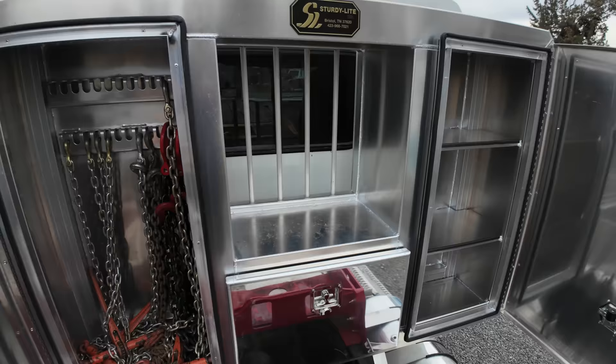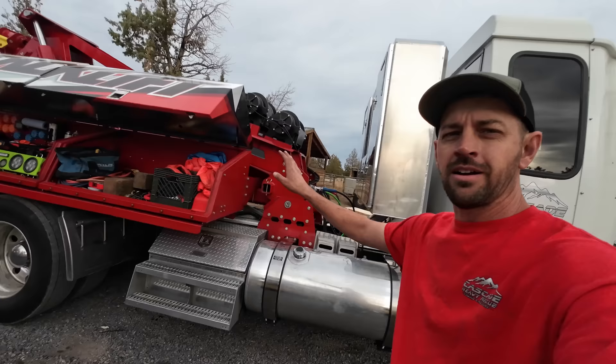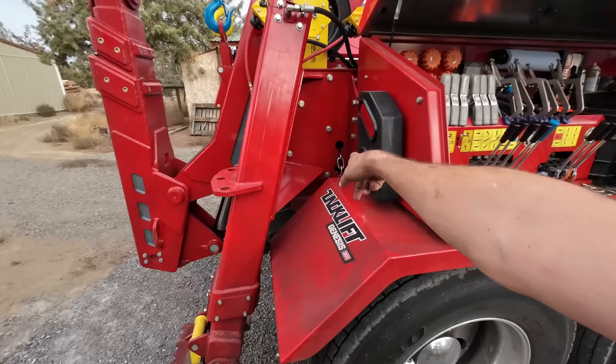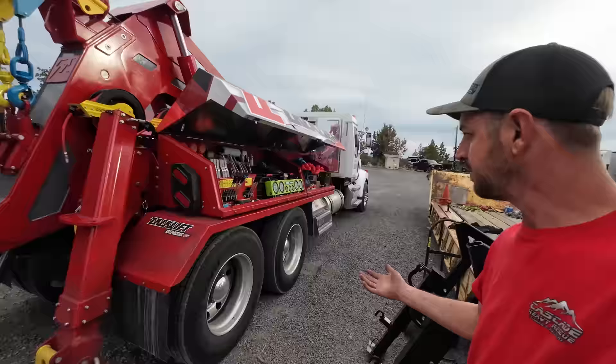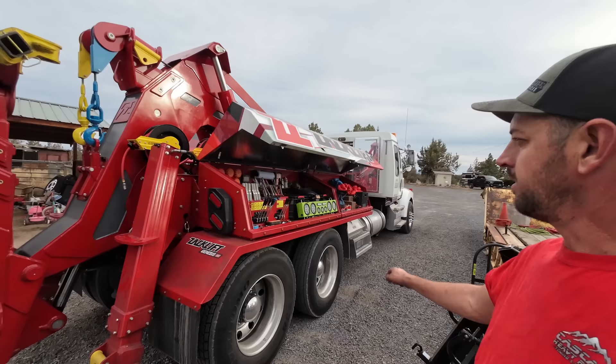Doesn't the headboard make a whole lot more sense now? All the room in the world up here. Fast forward 13 minutes and 23 seconds later and the whole thing is back on — 100% ready to go towing. Air, electrical, hydraulic, all the front pins, outriggers up, rear brackets tight. It is 100% fully operational in 13 minutes and 30 seconds. I think 10 minutes off, 10 minutes on is very doable — I know guys who take that long to swap normal trailers, so I'm very happy with that.